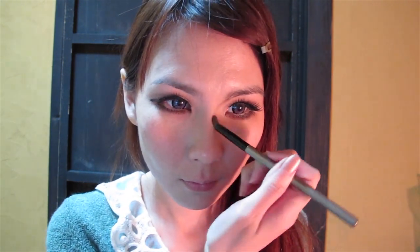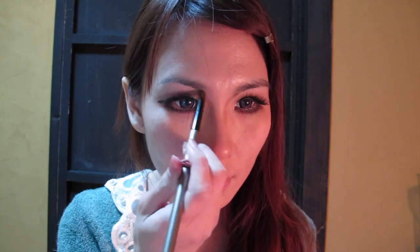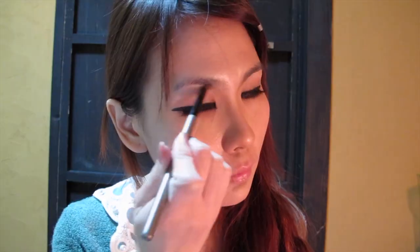Using a neutral brown colour, I'm going to contour my nose. To make the tip of my nose sharper, I'm going to add more colour on the tip of it and also underneath my nose — this will help to make it look sharper than it actually is. Then blend everything out.